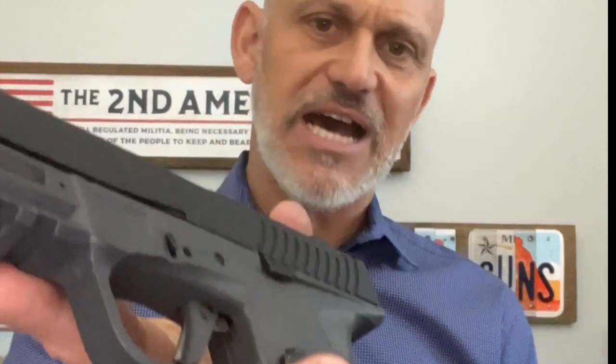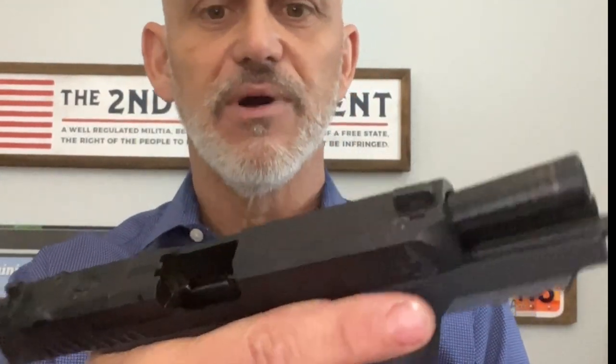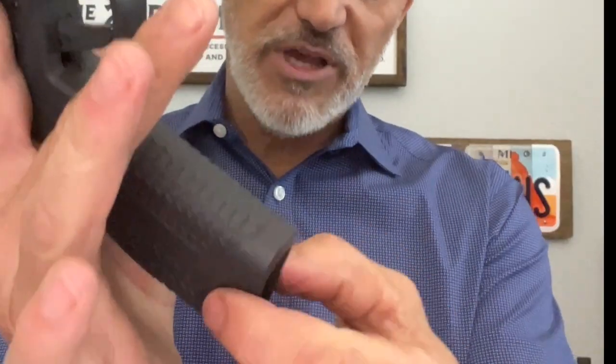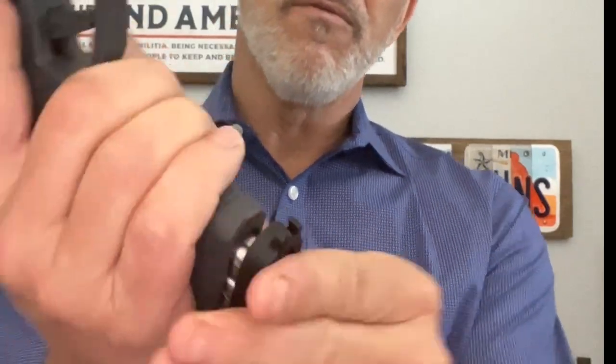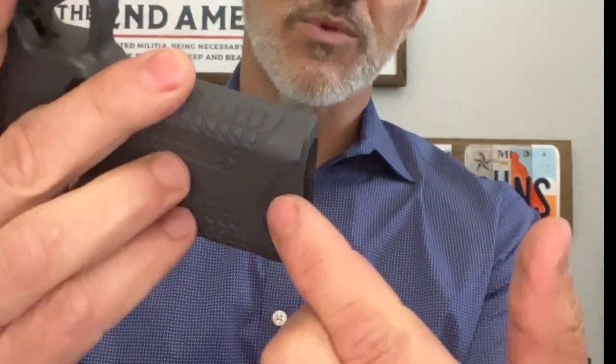This is a slide stop — it's optimized to be pushed up to lock the gun open very easily when you need to show the gun clear, unload the gun for your administrative stuff, or when you need to remove a malfunction or strip a magazine. You want to get that pressure off of a double feed, for example. It is not designed as a slide release. We have some very aggressive rear serrations designed to help with the manipulation of the gun. We also have a relief cut that allows for easy manipulation of the magazine — you can pull that out very easily with those relief cuts.